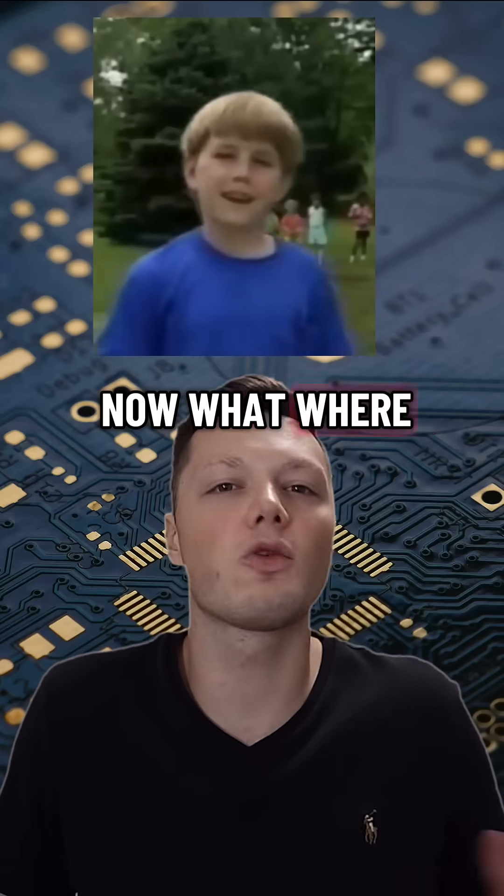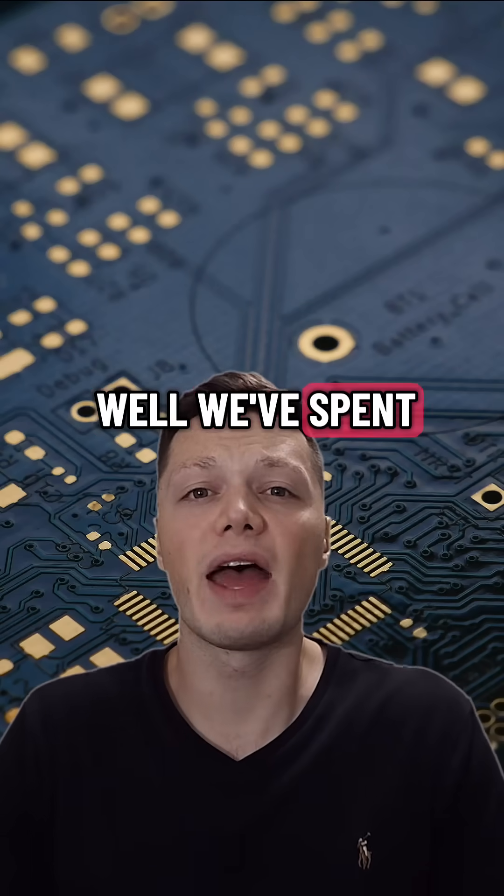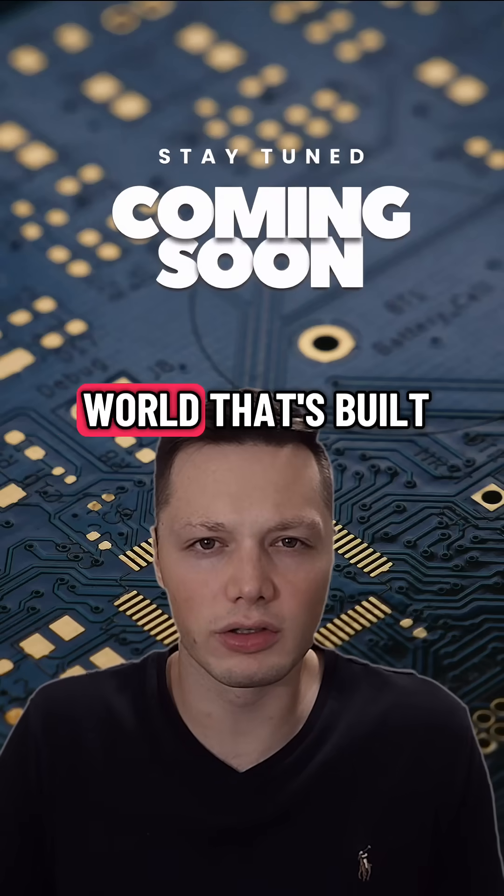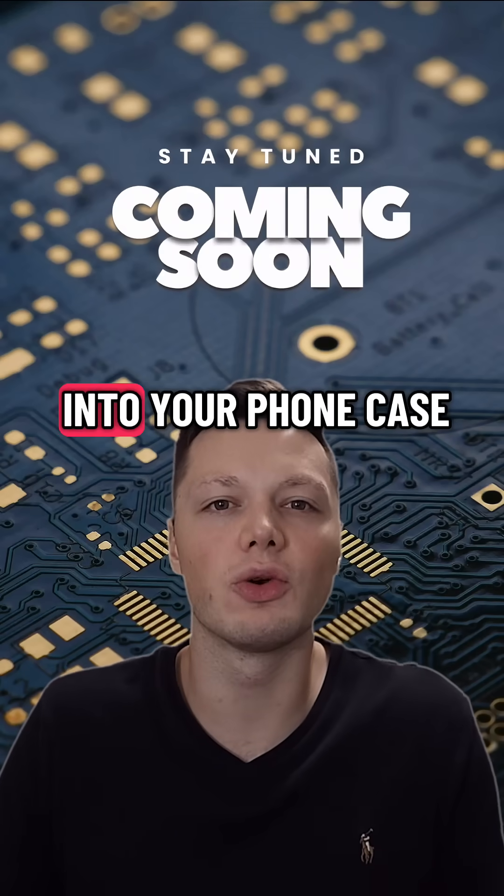So you're probably thinking, now what — where are we today? Well, we've spent months working on this thing, getting a controller out to the world that's built into the front case.